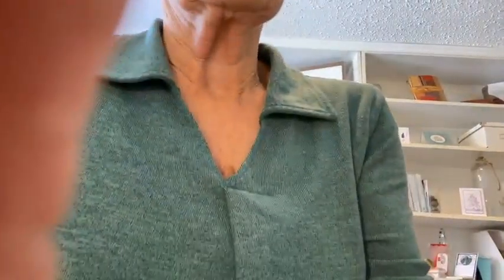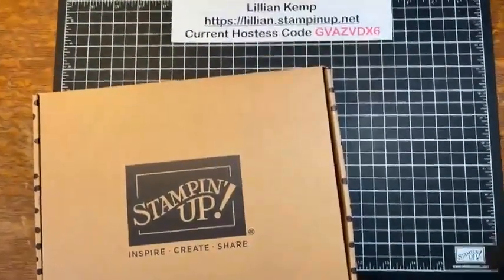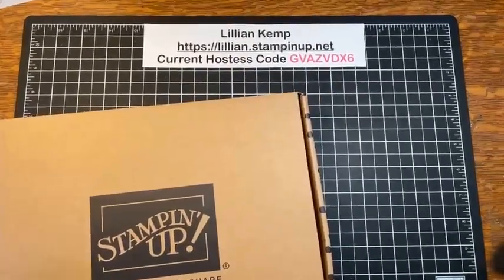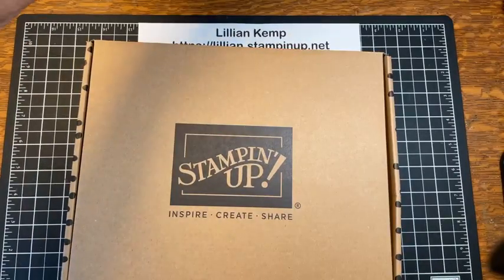So let's go down to my desk and see what's inside the box. First off, the box is so sturdy — it is absolutely great. Stamping Up makes the best boxes for their kits and for the different things that they supply, whether it's Paper Pumpkin or whatever.